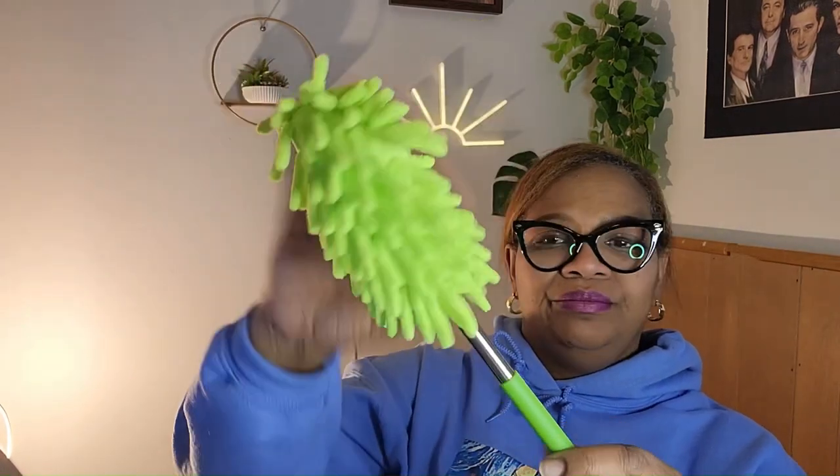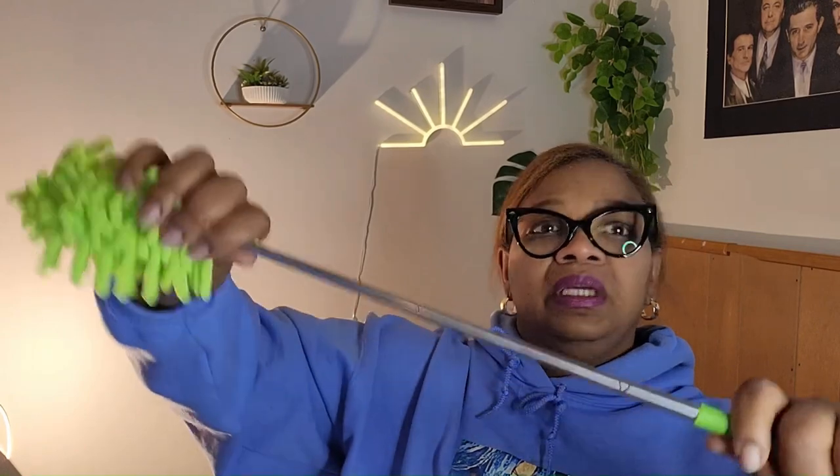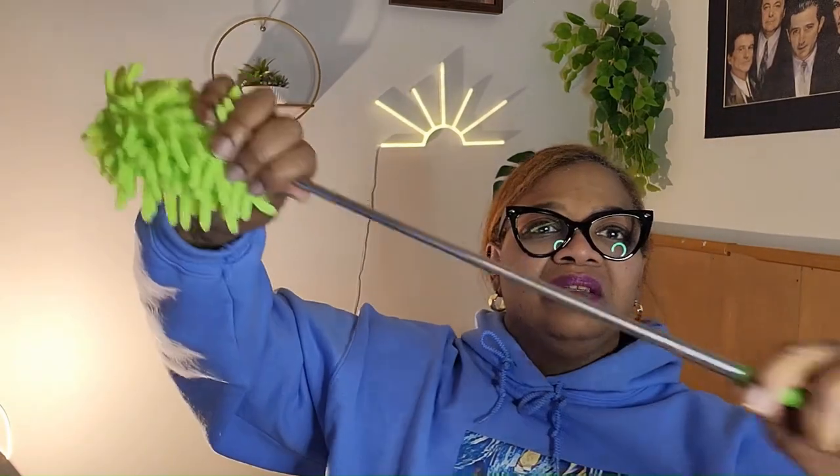I just wanted to know what this is — and there it is. You can get some long extension out of it. I could dust my little area over there. This is what it looks like — it's cute, it's like an antenna. Remember the old school antennas? Yes, I like it.